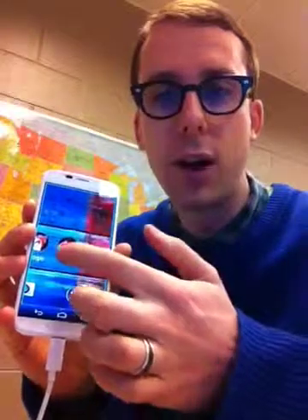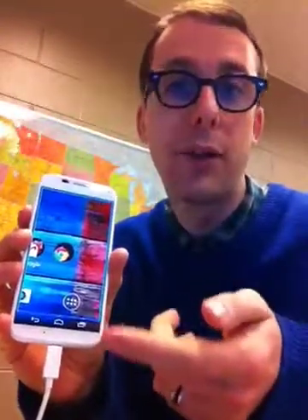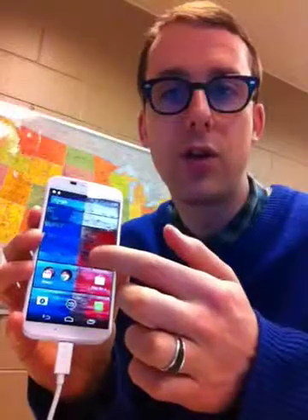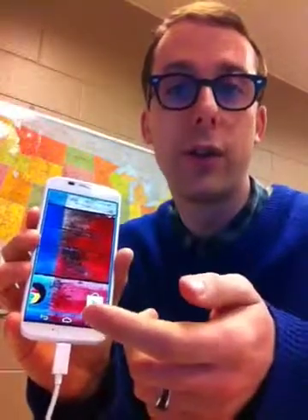Just like you would do regularly with a touch screen device. The phone will remember the last magnification setting, so whatever you've got it on — if you then turn off the magnification and turn it back on again — it will automatically go to that size, which is nice.